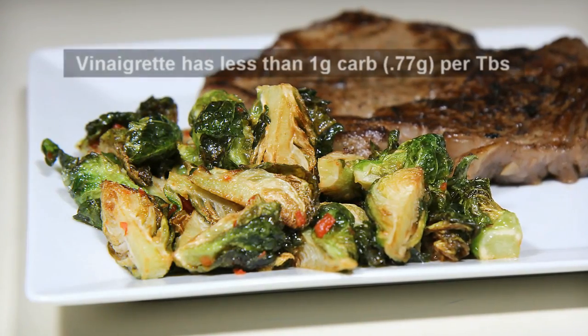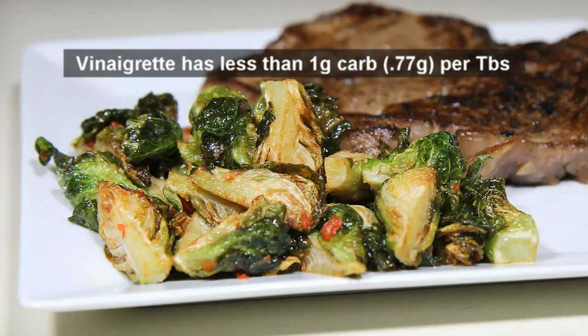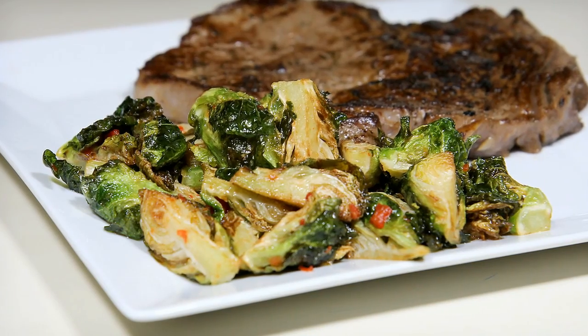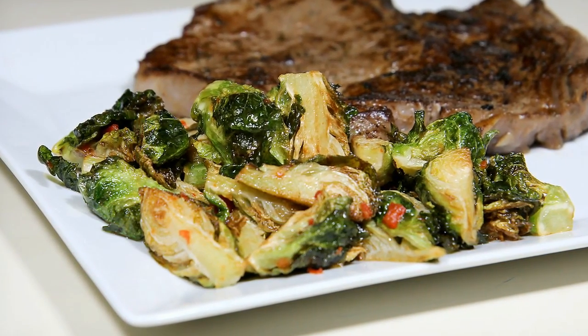Welcome all. Papa G here. Today I present my low-carb fried Brussels sprouts recipe featuring a spicy lime chili vinaigrette. This recipe, my friends, will change the way you think about eating Brussels sprouts. Let's get started.